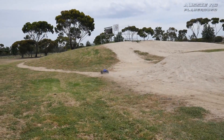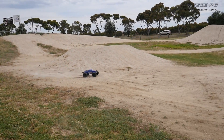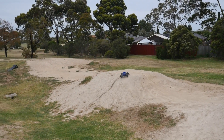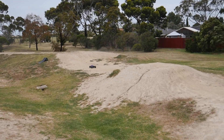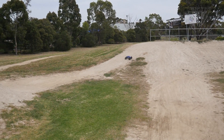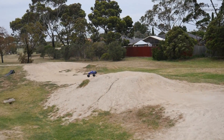I wonder if I should go over to the other side — maybe I'll get a better view. Let's switch sides here because I'm not too used to running my RCs on this track. It's a bit hard to judge my approach because, like I said, I haven't driven here very often. These jumps really kick up the truck.